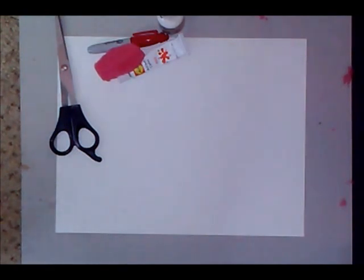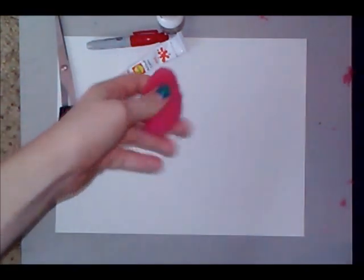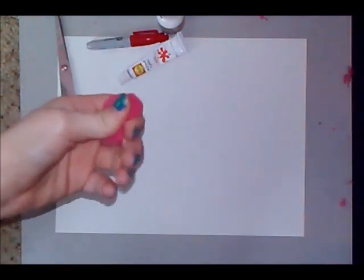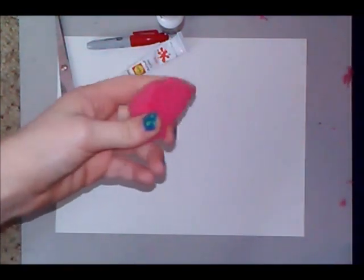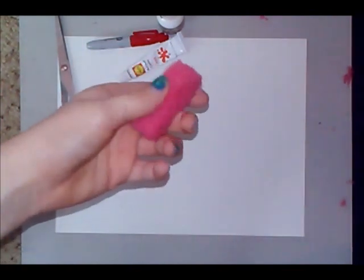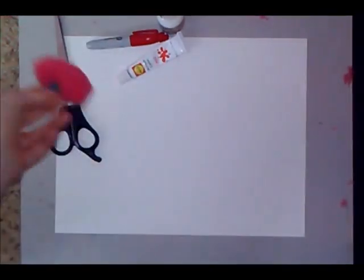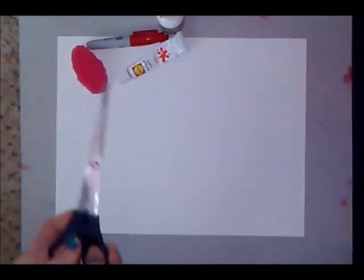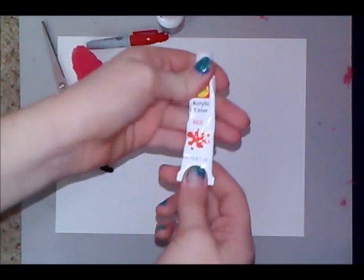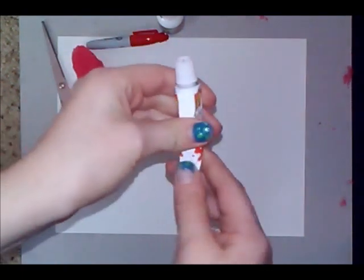What you will need is a sponge — your choice of color. If you want a chocolate eclair, get a brown sponge; if you want vanilla, get a yellow sponge; and if you want strawberry, get a pink sponge. I will be making a strawberry one. You're also going to need some scissors and some acrylic tube paint.